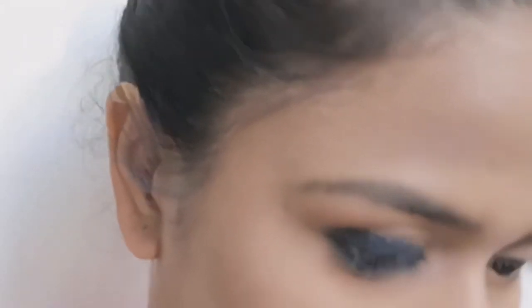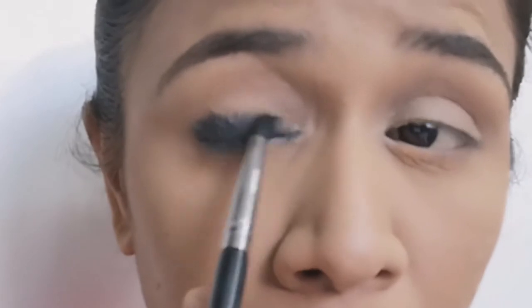Smudging kajal is a little bit hard, so make sure you are using creamy kajal, or you can also use gel liners.